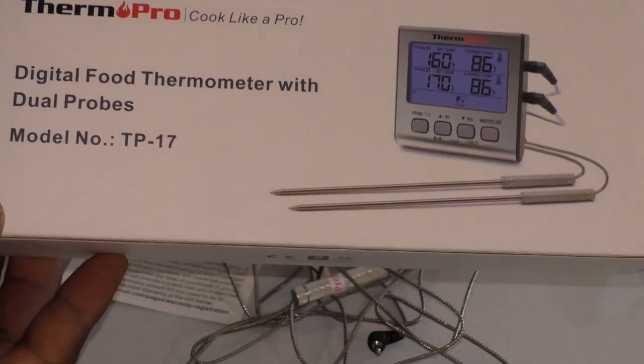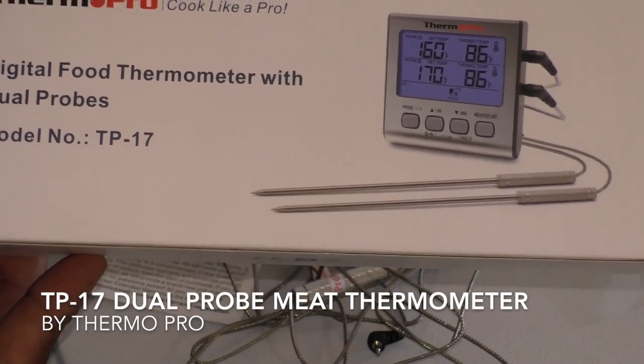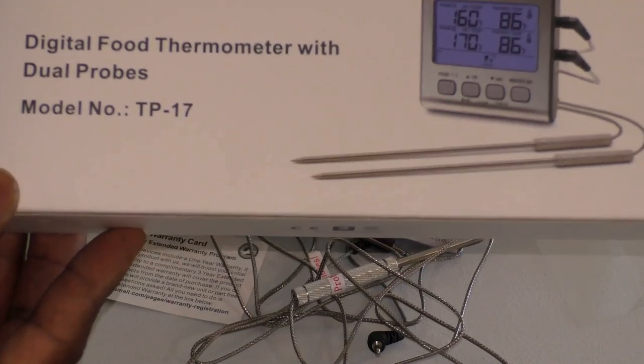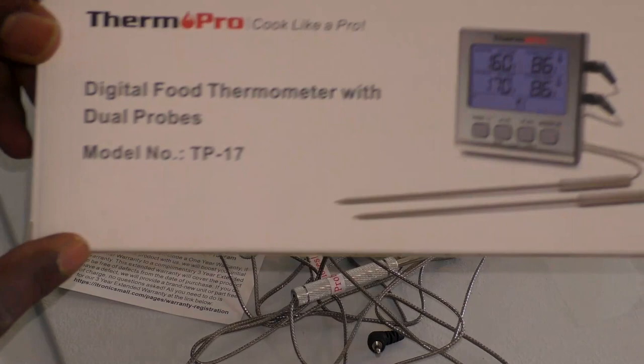What we have here is the Thermal Pro TP17 Dual Pro digital cooking meat thermometer. It's got a large LCD backlight flip food grill thermometer with a timer mode for smoker, kitchen, oven, and barbecue. I absolutely love this.